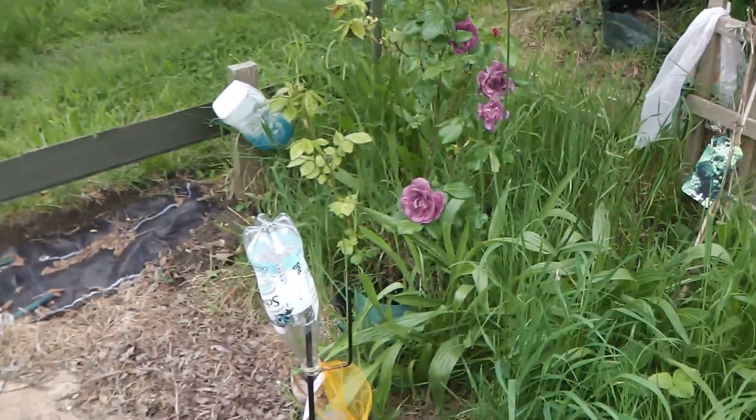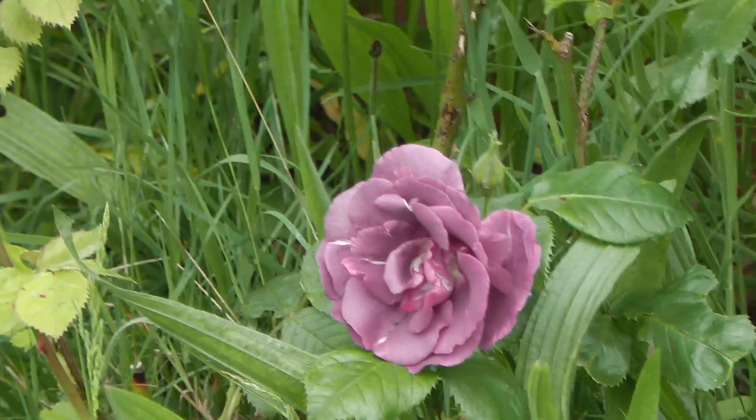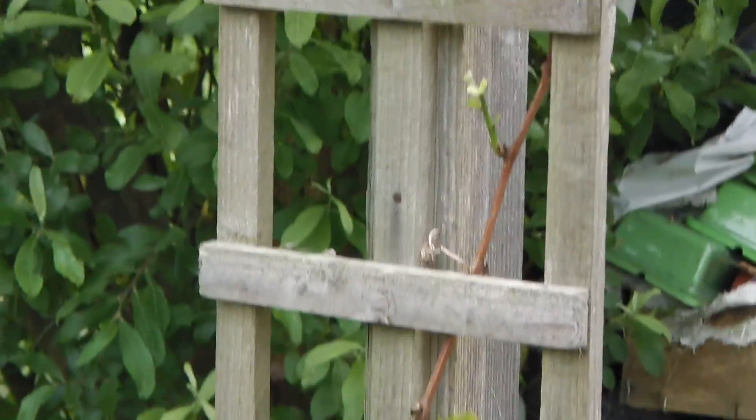A rose - lovely colour there. So, grapevine - I thought that had died. It's coming on. This is my wild bit but I think I need to get the shears on it. My peas - I've put some more marigolds in.